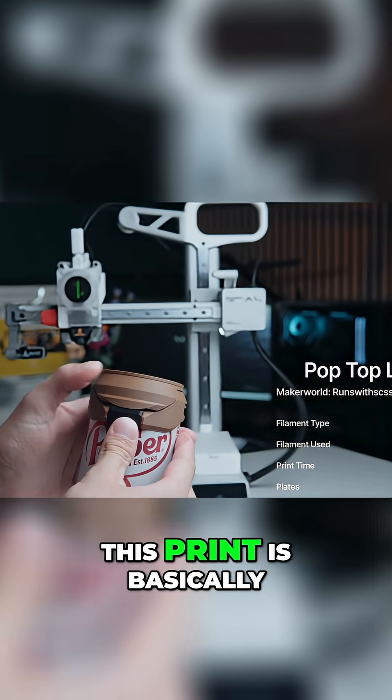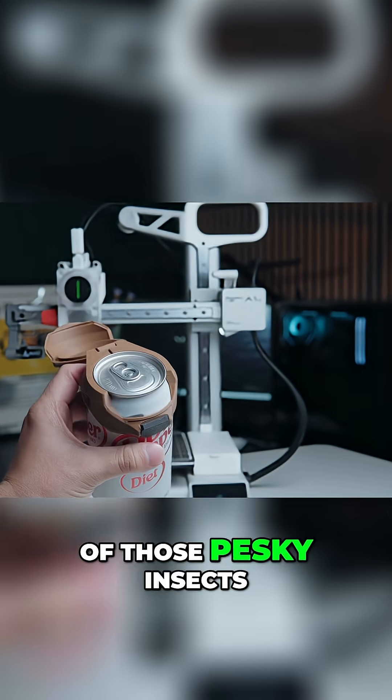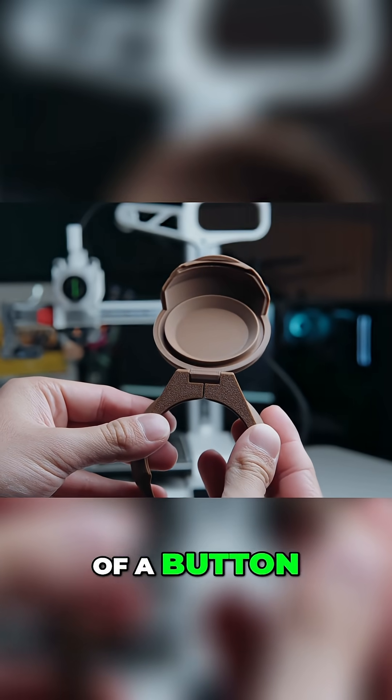The pop top lid. This print is basically like adding a bank vault to your soda to keep out all of those pesky insects. In other words, it adds a lid to your soda. That's it. But it pops open with just the press of a button, which is pretty cool.